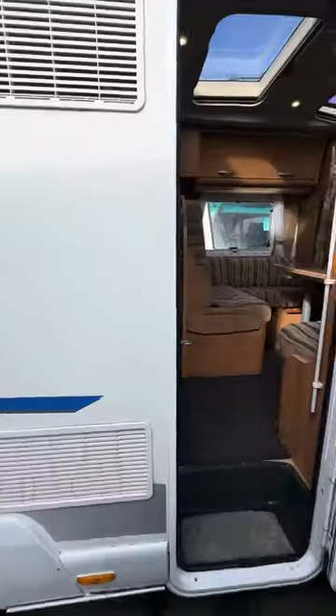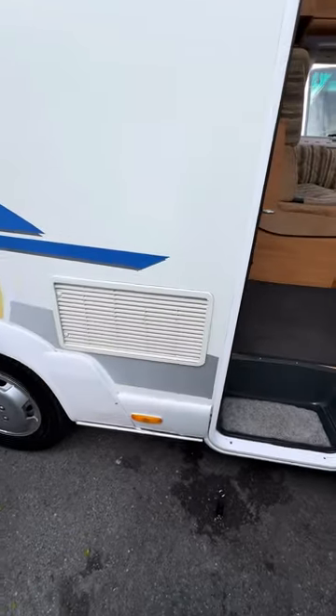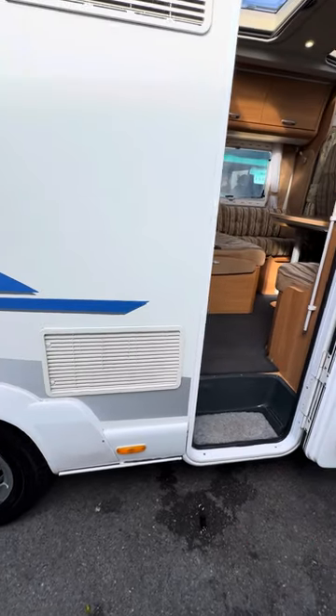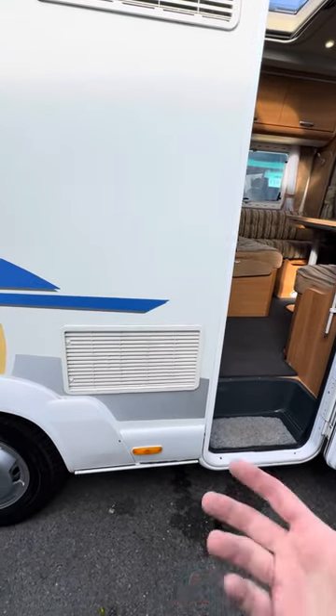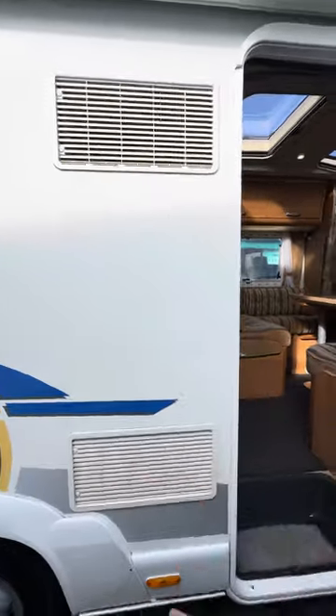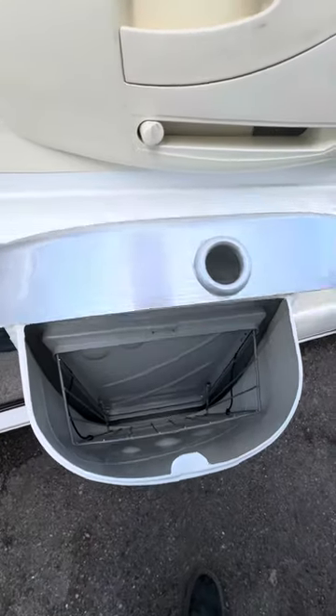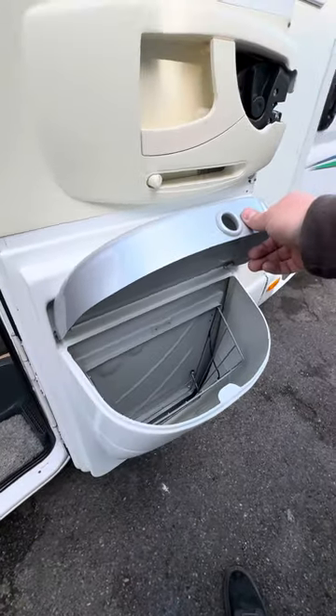These two vents to the left of the habitation door are both to do with the fridge. If you ever needed to get to the back of the fridge for any reason, that's where you'd go — mainly for servicing fridges and gas burners. You shouldn't ever need to go into those, but that is what they're for. And there's the great big pin on the habitation door as you can see.